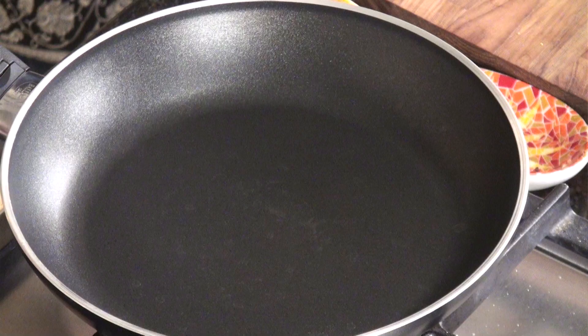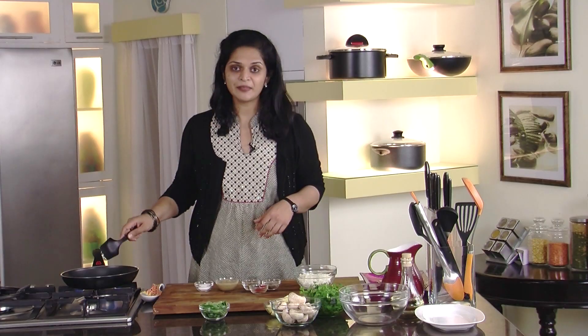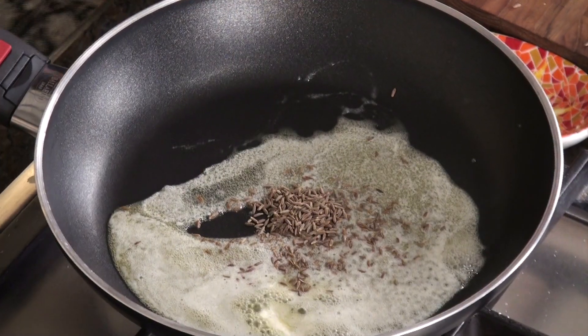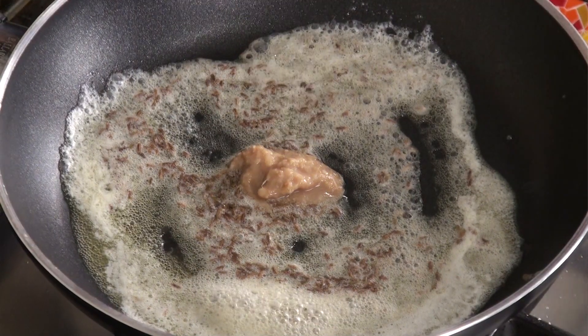I'm going to start by turning our pan on. We want it on about medium-high heat. Use about two tablespoons of butter. Let this melt. One teaspoon of cumin seeds — let those roast a bit. Then I'll add our ginger garlic paste, about one teaspoon.